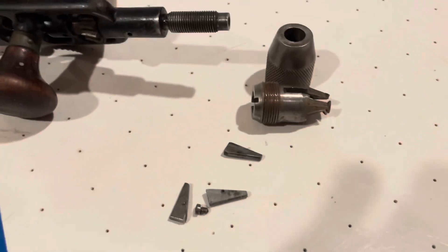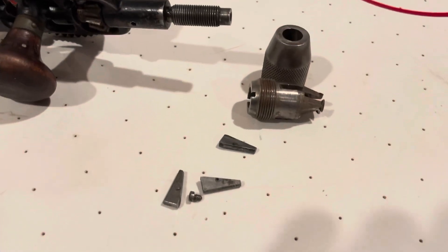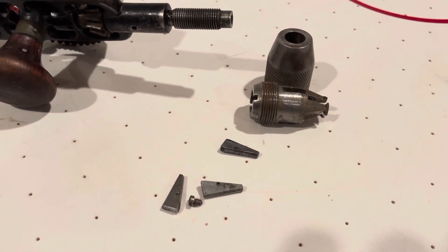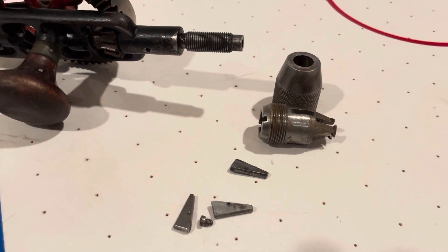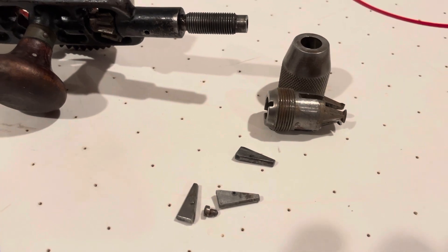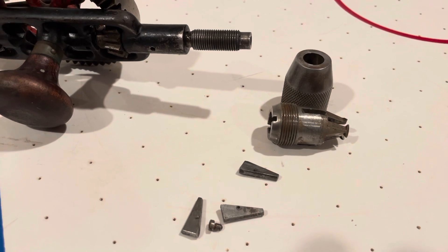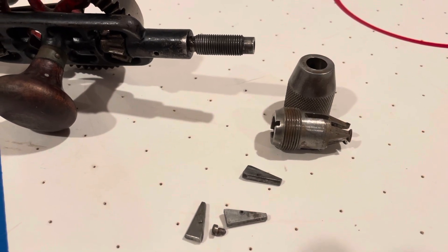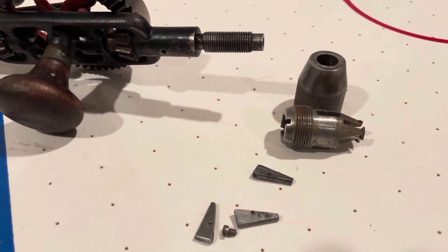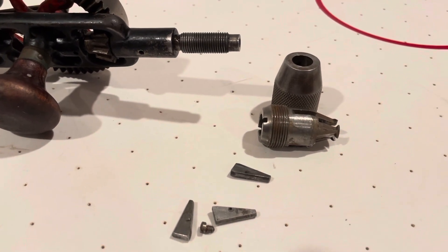This video is about the McCoy chuck that was used in a lot of Miller Falls drills. It was used on many different models they had, only for a relatively short period of time. It was a springless chuck, and you can really take it off one model of Miller Falls and put it in another — it'll still fit and it'll work, and that goes for a lot of the chucks they made, if not all of them.